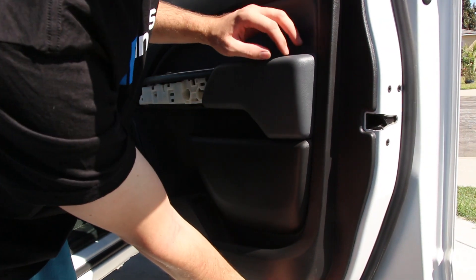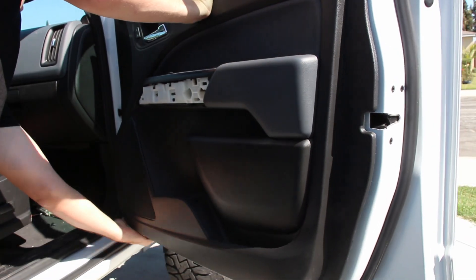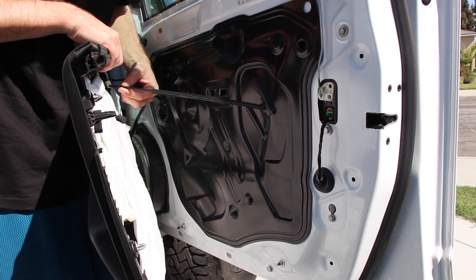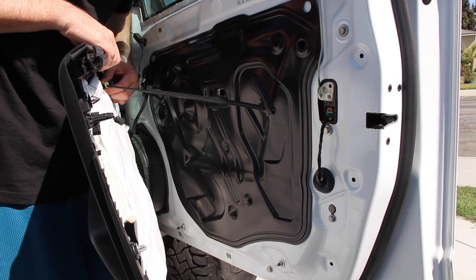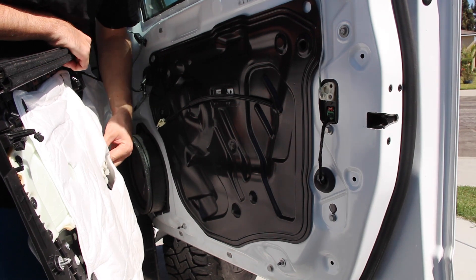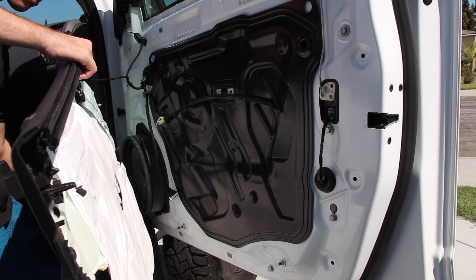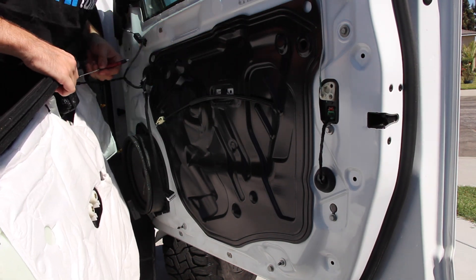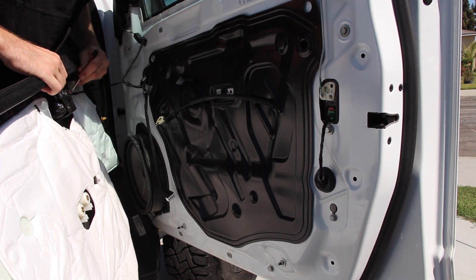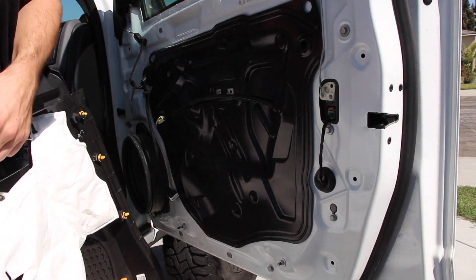Now we can start prying just little by little — do one at a time or else you're going to break these things. You have to get the door handle clip off. It's really easy, it's a clip — you press it down, pull it out, then pull it up. There are a few clips over here, you just unclip them. This clip is pretty hard to get out, that's why I have my mini screwdriver. There's a red tab on there — you've got to pull it down to be able to press the clip in. Pull the red piece down, then you can unclip it. Take the door panel, put it to the side.